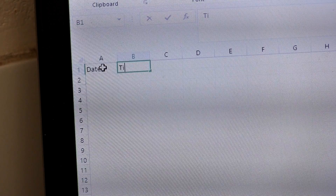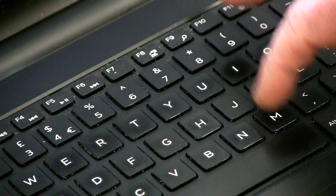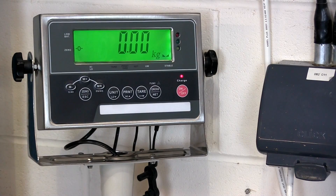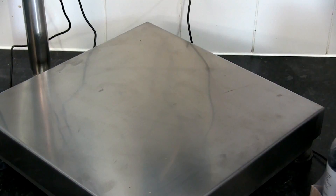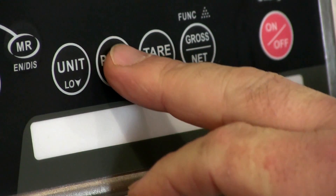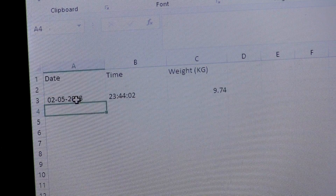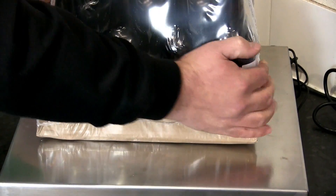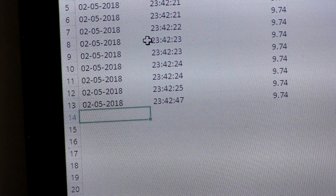Open up a spreadsheet, add any column headers you need, and then select the cell you'd like to start populating weight data with. Weight, date and time can all be sent to the spreadsheet from the scale. Simply add an item to the scale, press print, and the information will appear on the spreadsheet. Remove the item from the scale, repeat the process, and you'll start building a record of everything you weigh.